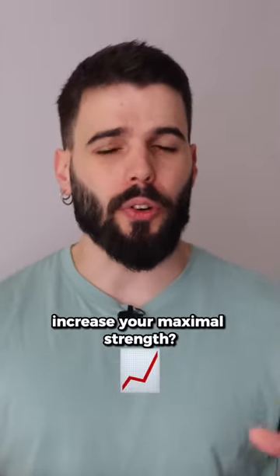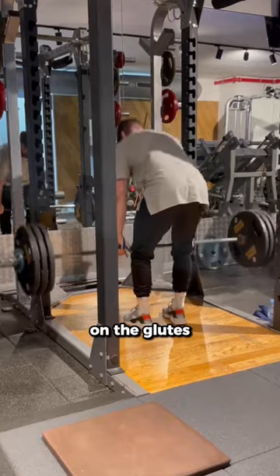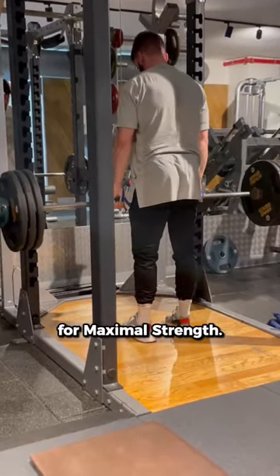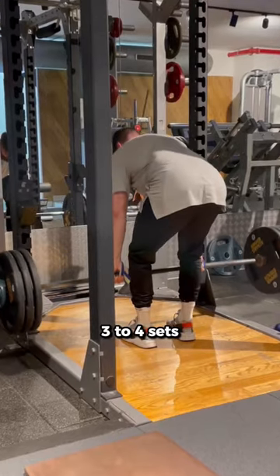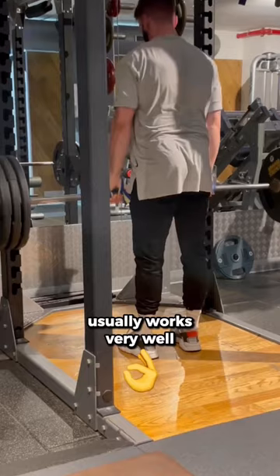Are you trying to build muscle or are you trying to increase your maximal strength? If your goal is to build muscle, go ahead with the Romanian deadlift. It places the emphasis on the glutes and the hamstrings and isn't usually the type of exercise you will use for maximal strength. Anything between 3 to 4 sets with a repetition range from 6 to 10 reps usually works very well with the Romanian deadlift.